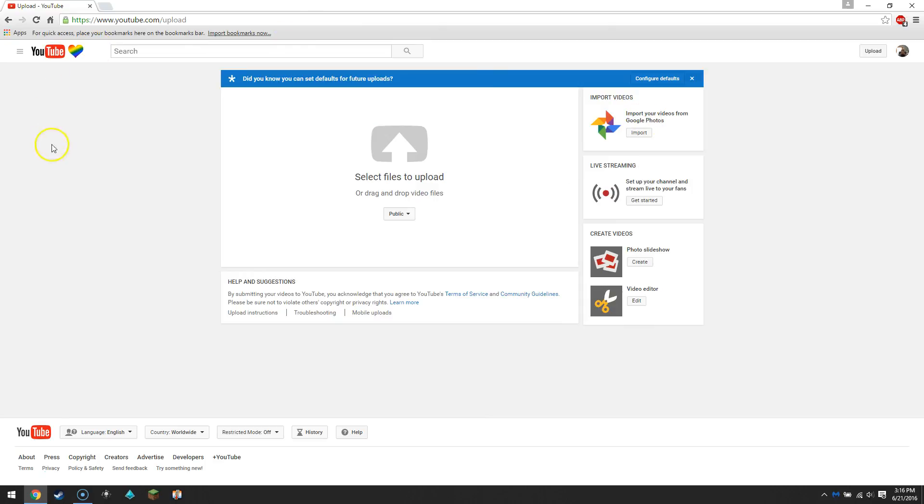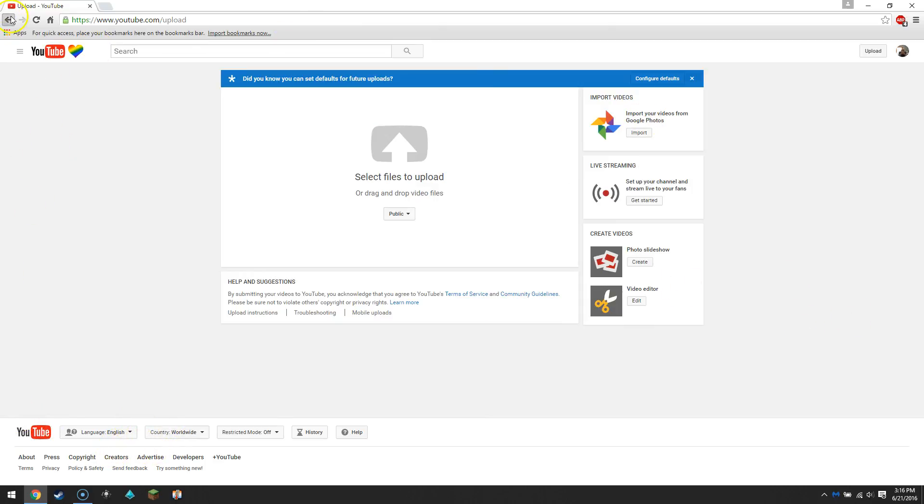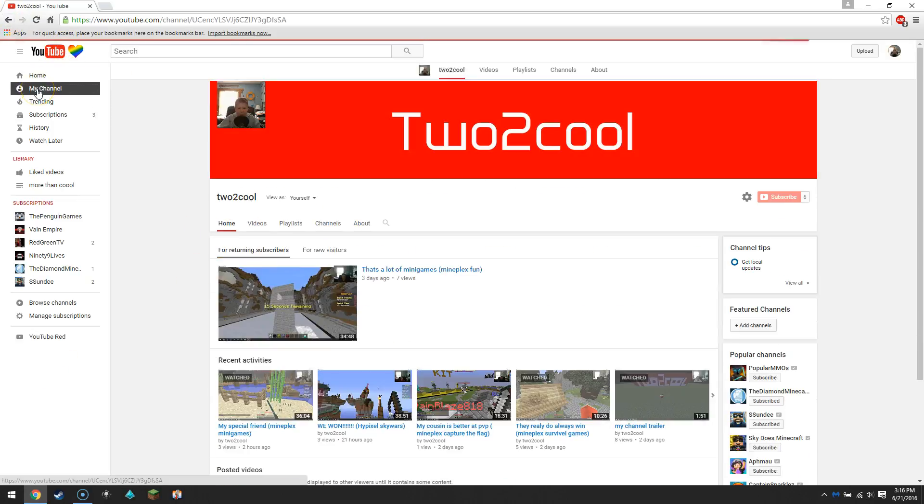There's also streaming and all sorts of fun stuff. So I'm just gonna go to my channel.